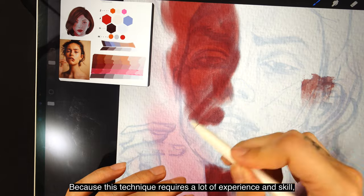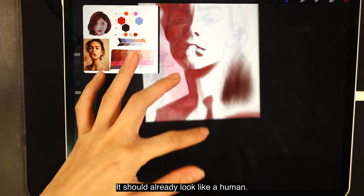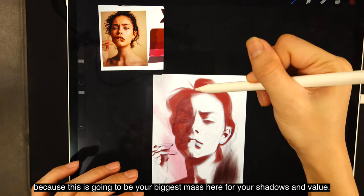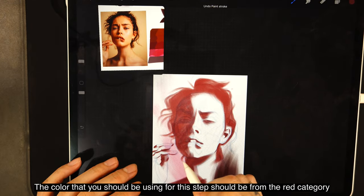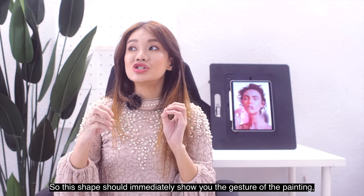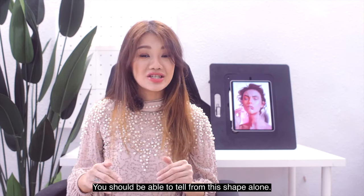Try to do this with one brush stroke for each shape so it looks spontaneous and loose. Your goal in this step is to represent all the shadows in your portrait with just one shape. This technique requires a lot of experience and skill, but you can also use it when painting with acrylics or oils. To check if you're on the right track, make your portrait very small and compare to the reference — it should already look like a human. When done, you should be able to see it's a girl and sense the emotion from this one shape alone. Make this shape very attractive — it determines how good your painting will look later on.